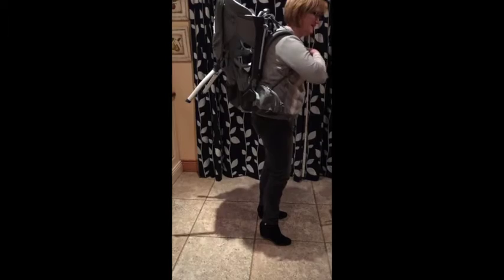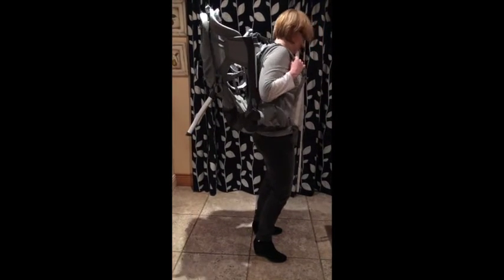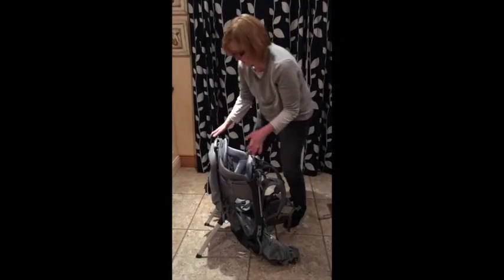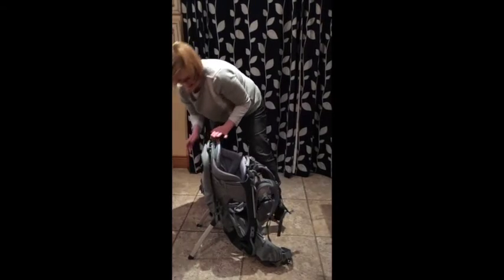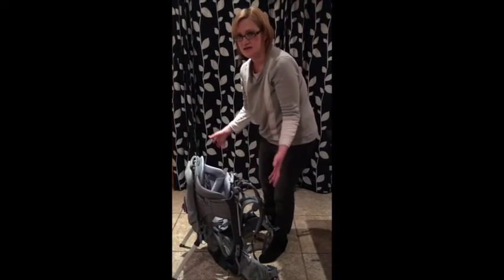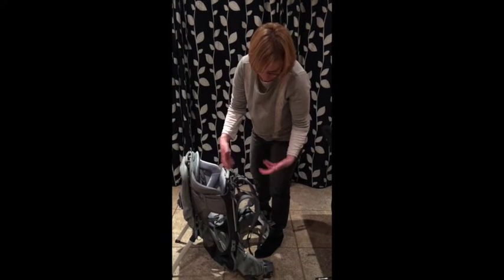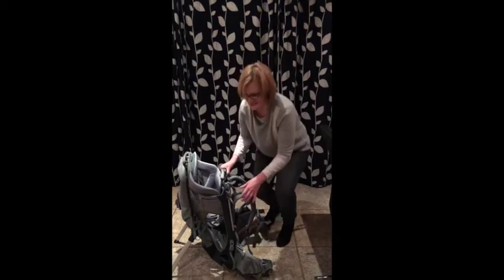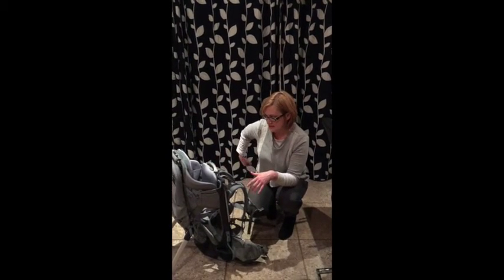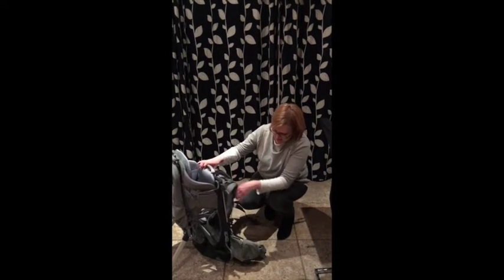I think it would probably get easier with practice. You can safely set it down, and I really like how robust this stand is — I felt really confident having my daughter strapped in for a few seconds while I got myself together. But that's definitely a feature to consider if you're going to be using it by yourself and need to pull the stand in and out.